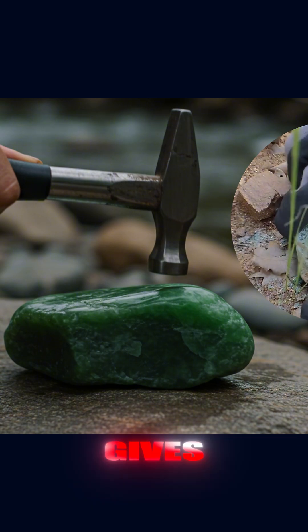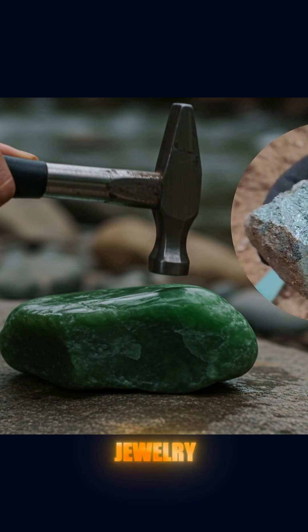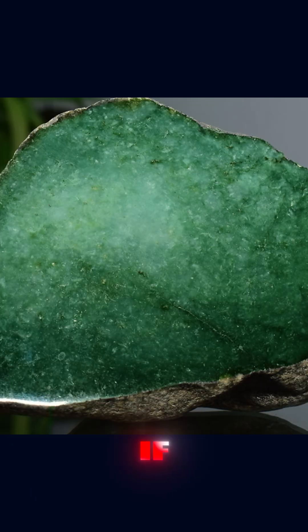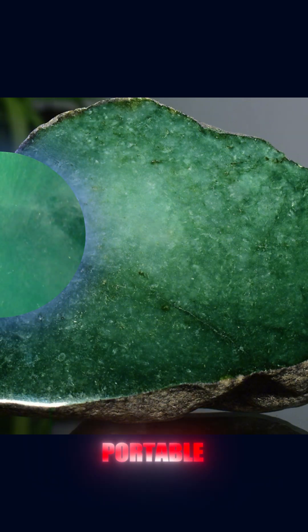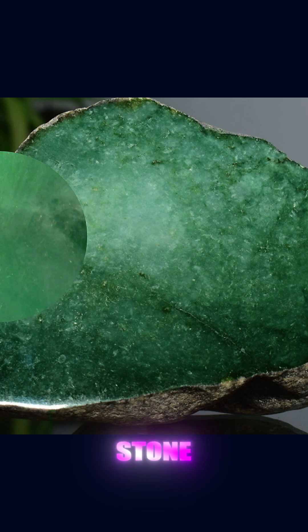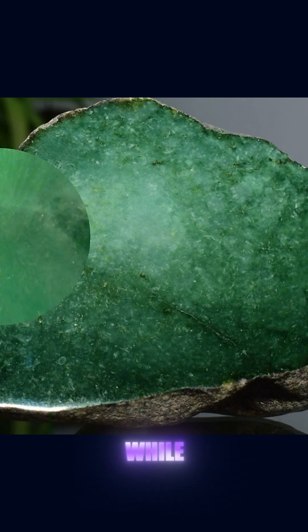This interweaving gives it impressive mechanical strength, making jade highly valued for carvings, jewelry, and decorative objects. Speaking of internal structure, if you have a magnifying lens or portable microscope, you can take a closer look at the inner pattern of the stone. Jade shows a fibrous or granular texture, while rocks like...